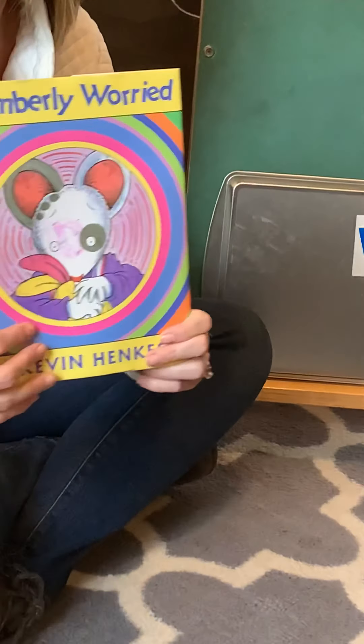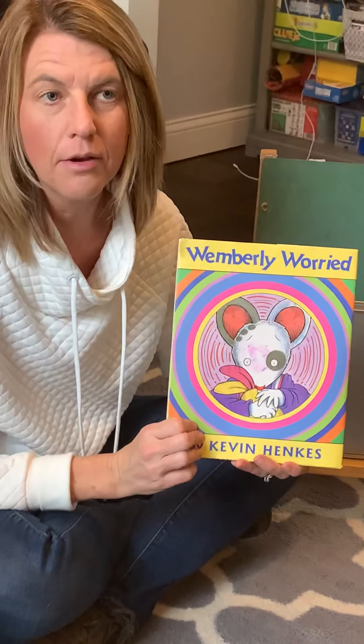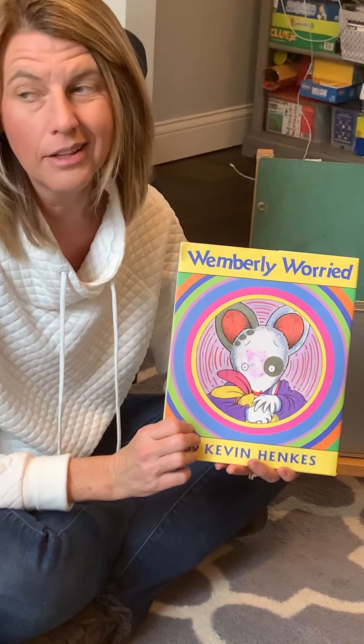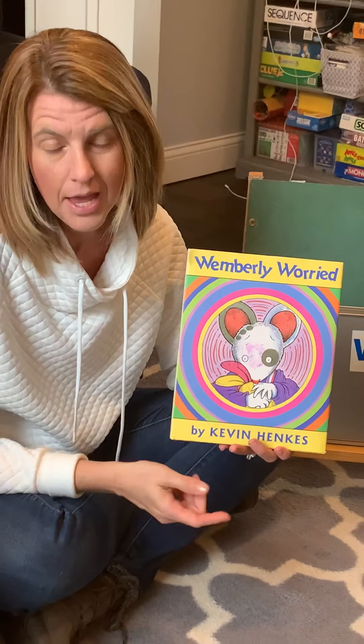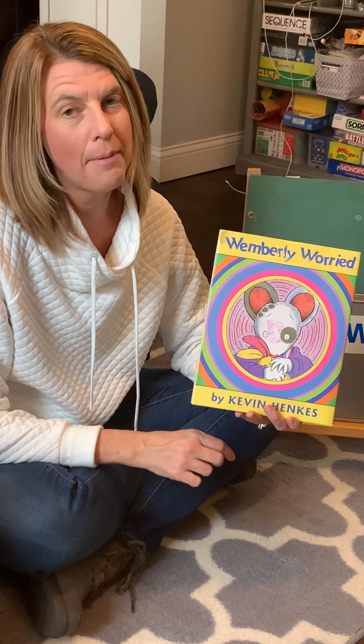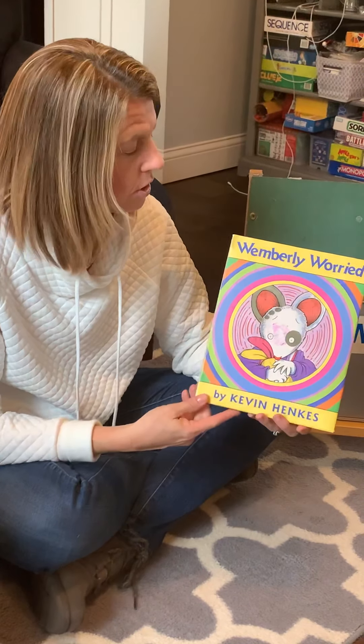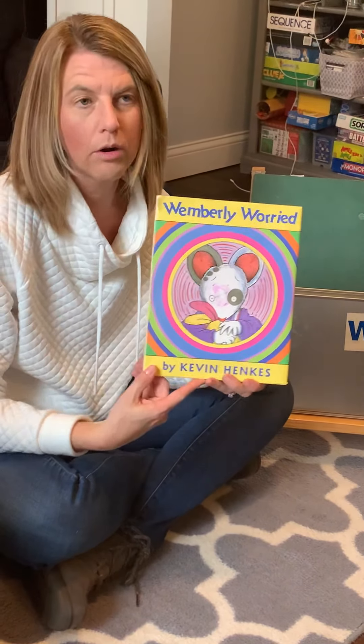This story is called Wimberly Worried. It's by Kevin Henkes. You might remember Kevin Henkes — we have read his Lily and the Purple Plastic Purse. And do you remember a couple weeks ago when we talked about Chrysanthemum? He wrote this book too. It's called Wimberly Worried.